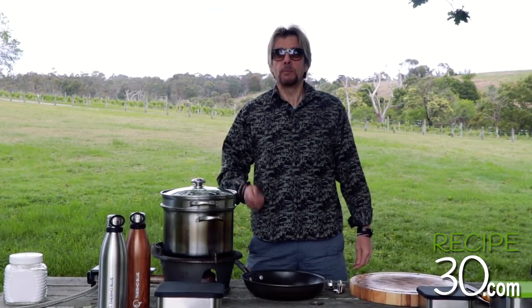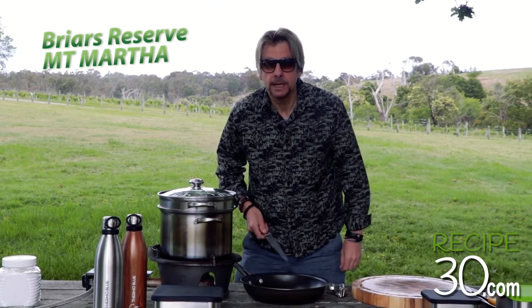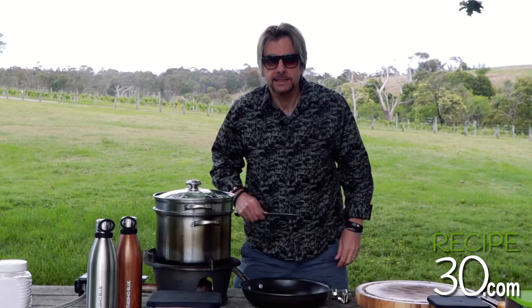Good morning guys. I'm here today at the Briars Reserve in Mt. Martha — that's where I live, it's actually a stone's throw away from here. Today we're going to cook some beautiful garlic linguine with prawns or shrimps. So let's get started.